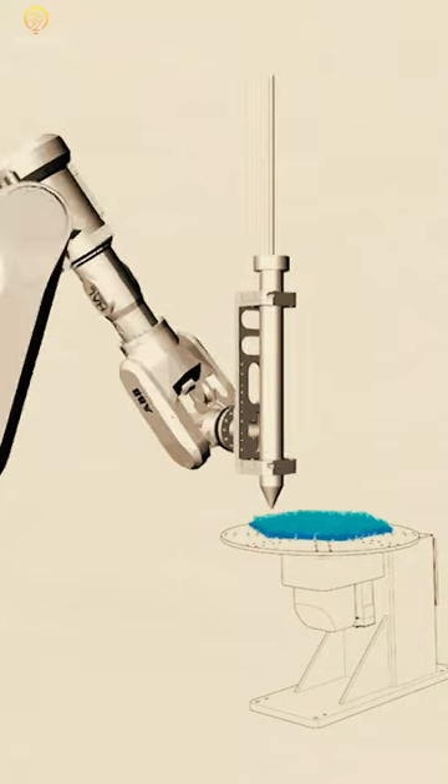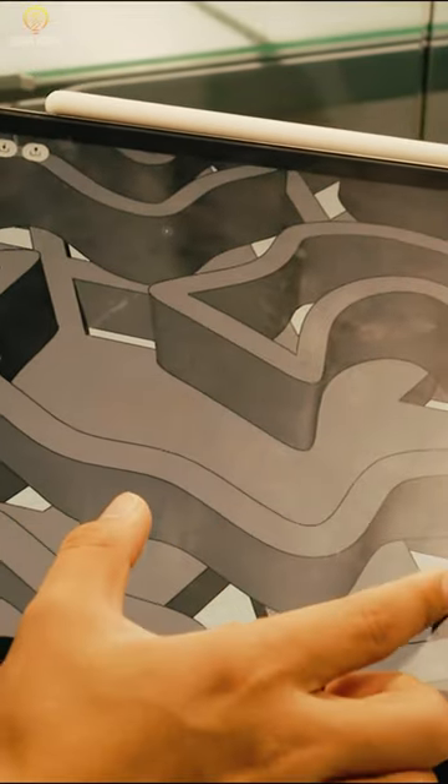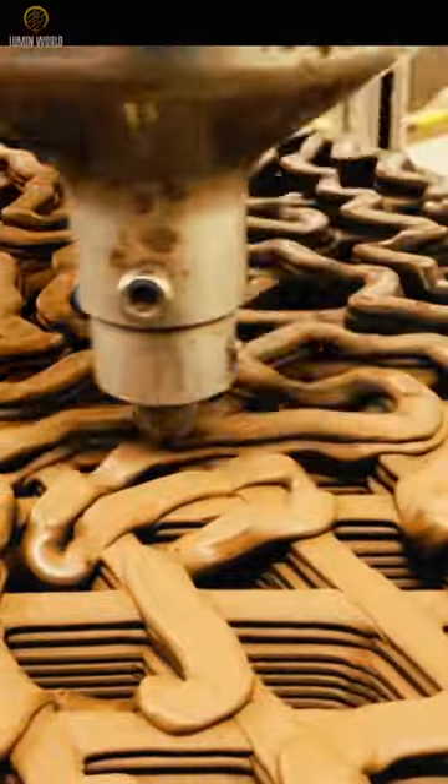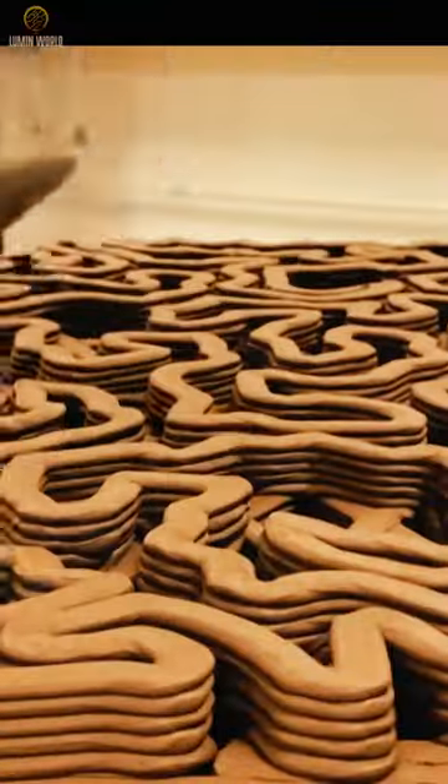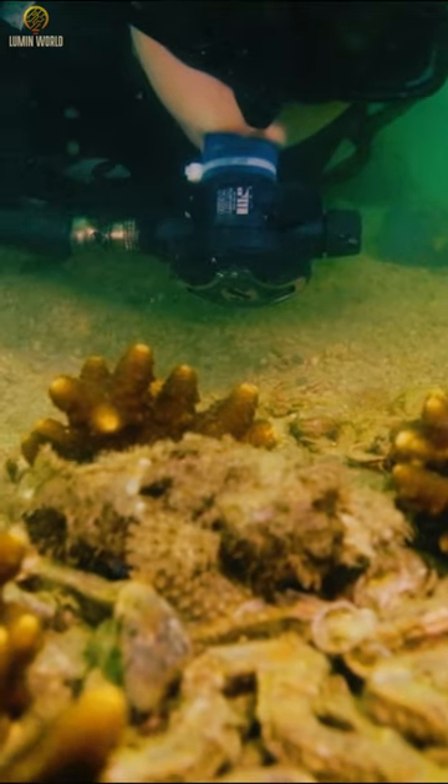So, let us introduce you to one of the most beneficial new inventions, which is a 3D coral reef printer that scans an existing reef to identify its core properties and replicate them to form a new coral reef. This one-of-a-kind printer was designed in partnership with the Technion Institute of Technology.